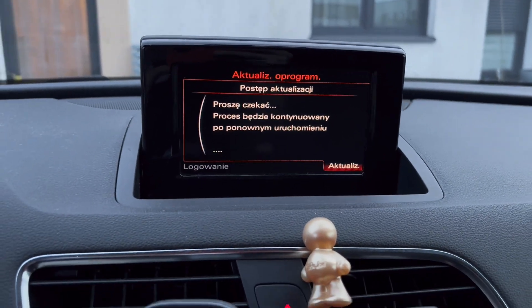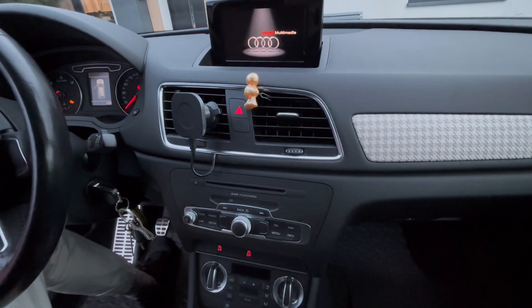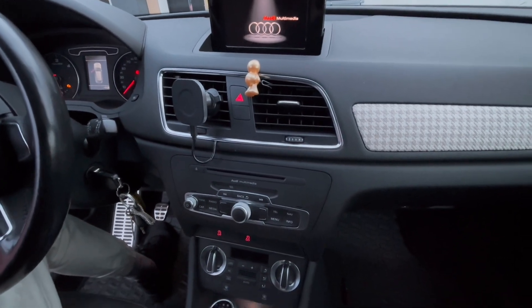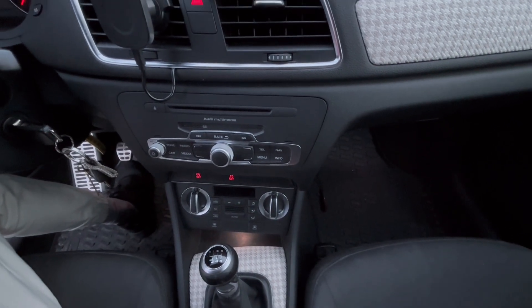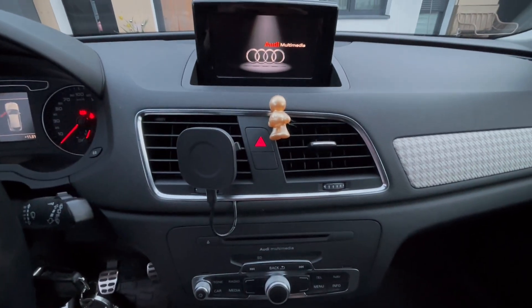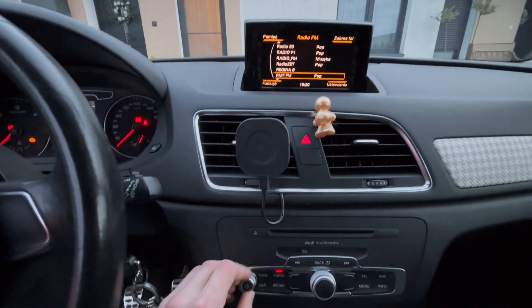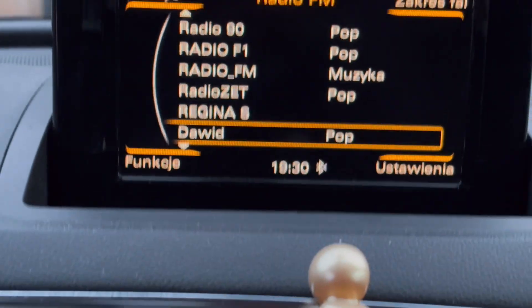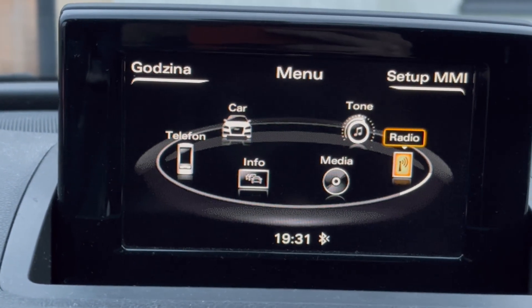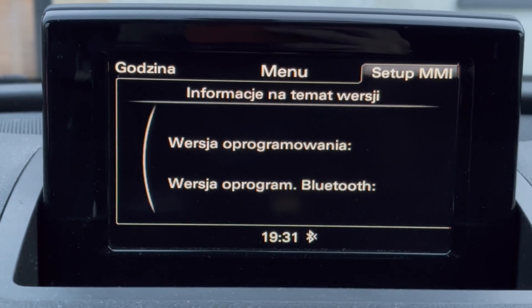After that, the system should be ready to use. It will continue loading components in the background for a minute or two, so the updated version may not be visible immediately. That's it.